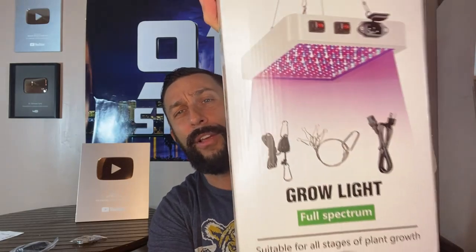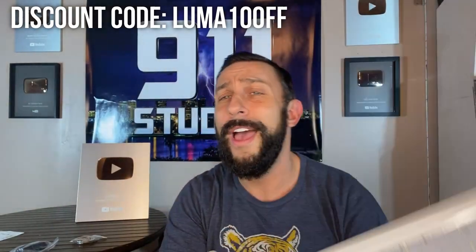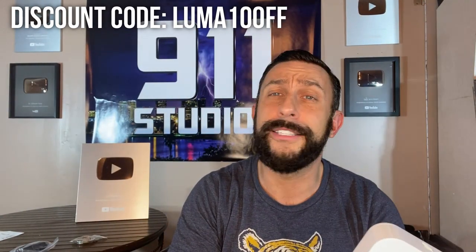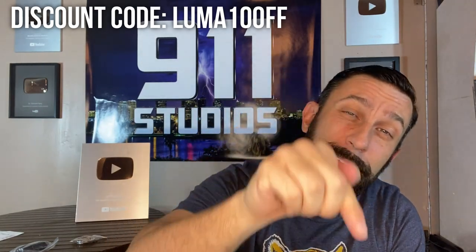I was afraid I'd knock over one of my 100,000 subscriber plaques — I've got a lot of them on the walls here from 911 Studios from a few different channels. But this is a fantastic grow light. I think you're going to like it and want to pick one of these up. So go ahead, click like and subscribe — we have new videos all the time. But more importantly, go to the description and pick up one of these.